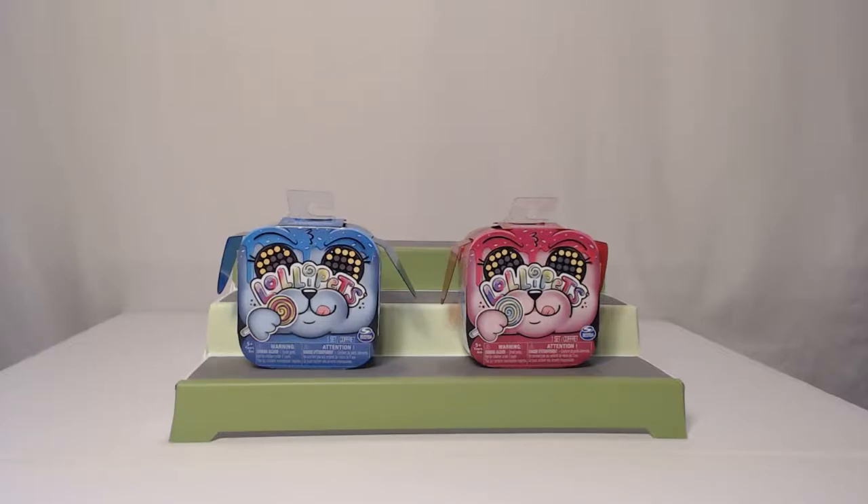Hello everyone and welcome back to Two Peas Unboxing. I am Jean, and I'm Jennifer. She still is Jennifer.